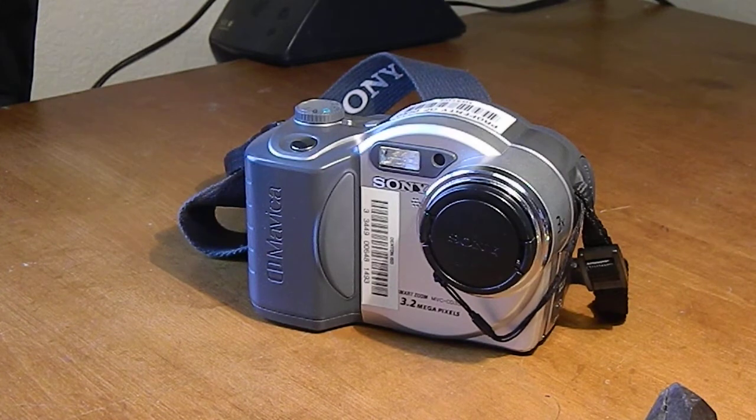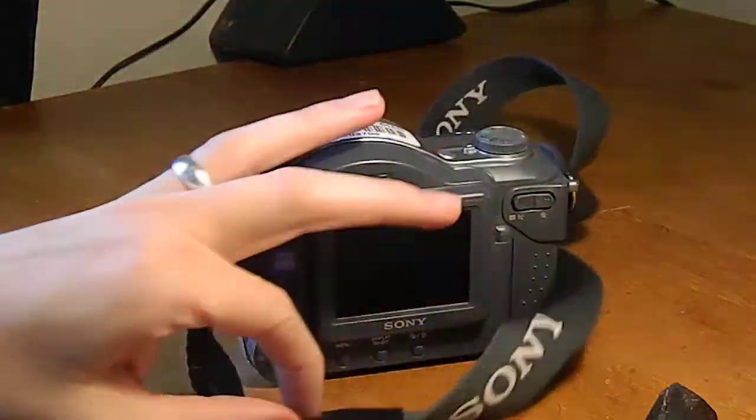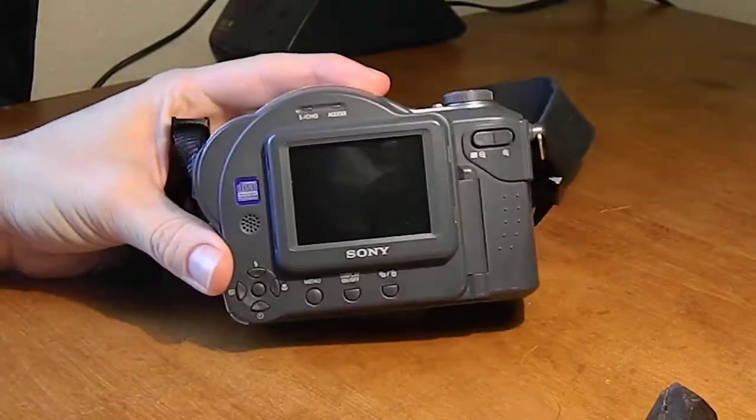Here we have the SOTI mat via camera and we're going to take the infrared filter out of it. I've already done several of these, so this is pretty easy.